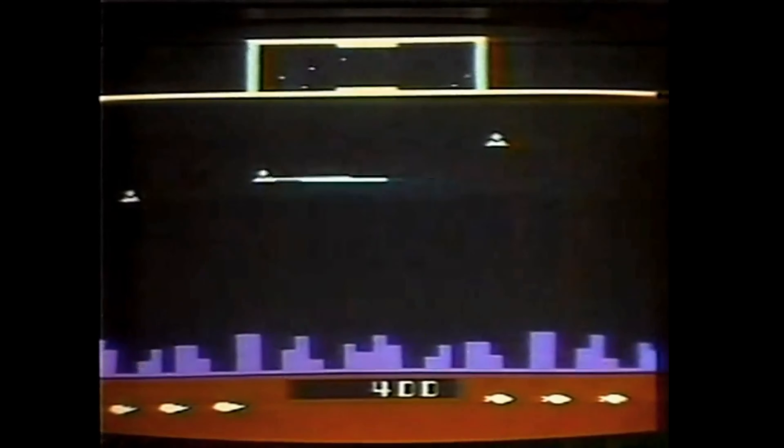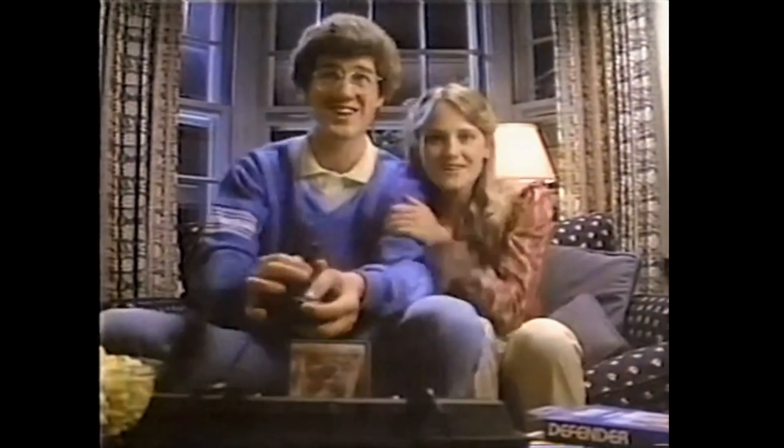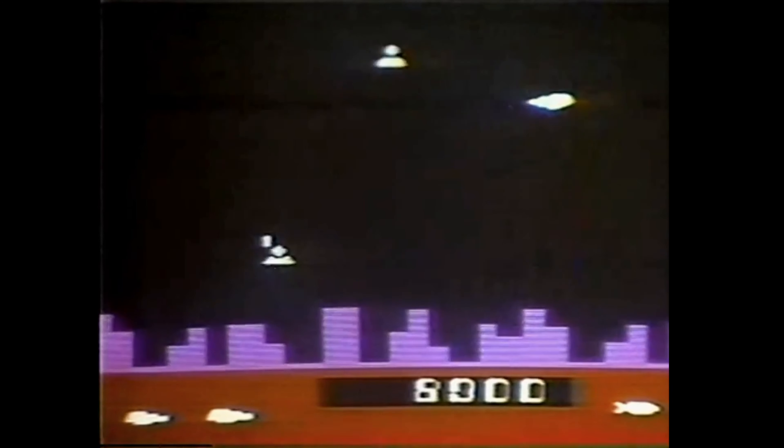The Defender sees lots of alien ships — lots of radar blips. Every blip is a ship. Watch, I got this guy.